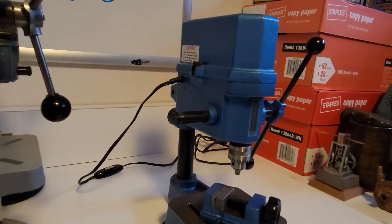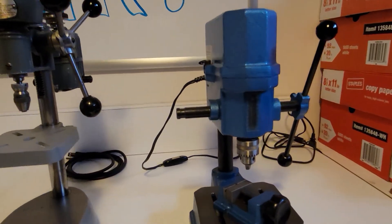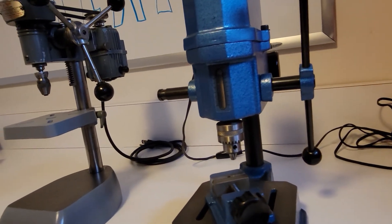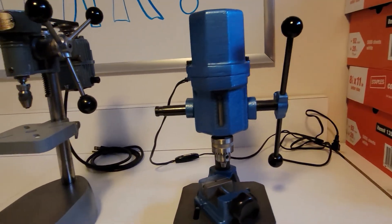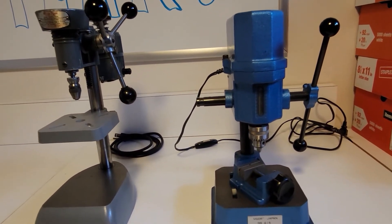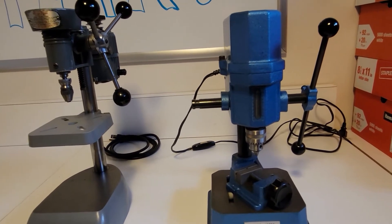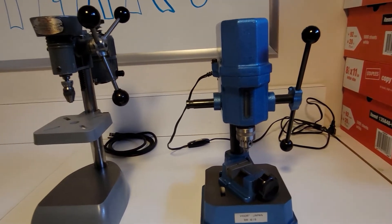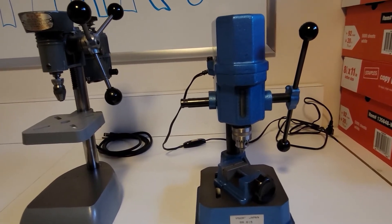This is made in Japan. It's all cast iron, very heavy. I was surprised that the actual list price on this thing is close to $2,000 — $1,900 I believe when I saw it online. I of course didn't pay anything near that for it, but it is a very nice little drill press.